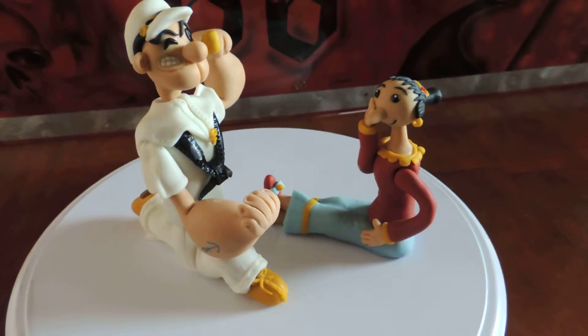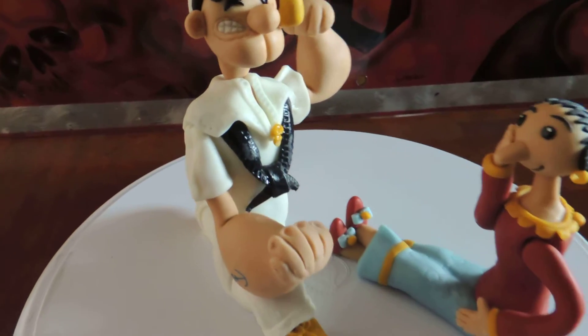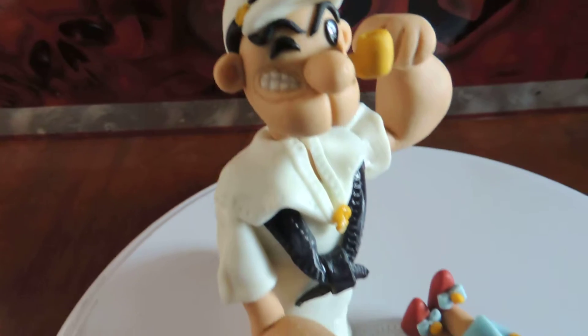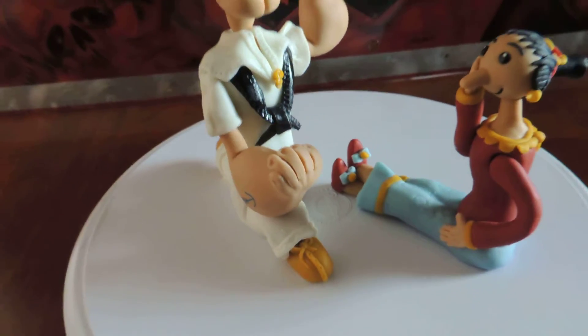And then there's Popeye with his pipe and with his ink or tattoo on his arm, and a little hat and sailor suit.